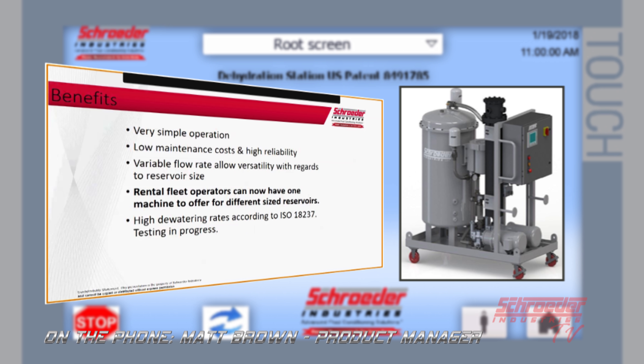We are also in the process of testing our dewatering rates according to ISO 18237. This is a new standard that the ISO organization has developed to try and get more realistic dewatering rates from all competitors. Once this testing is completed we'll have it available, and it's highly recommended that when comparing apples to apples, you find out which dewatering rate standard competitors are using. We're finding that a competitor stating five gallons per hour water removal rate is just not feasible, so we need to compare to the actual ISO standards.